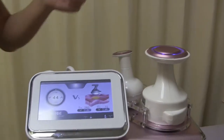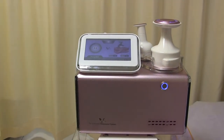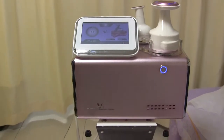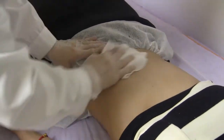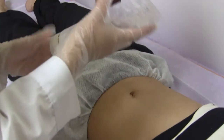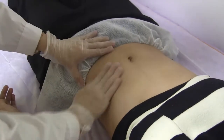Let's start operation. First, we need to clean the belly of our customer. Then we apply ultrasound gel to treat the area.